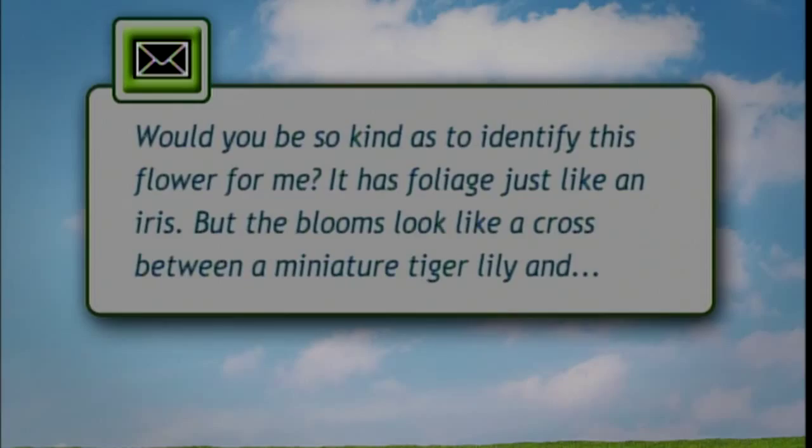I have an email from a viewer who asked if we could identify a flower for them. It has foliage just like an iris, but the blooms look like a cross between a miniature tiger lily and a daffodil. She's correct on both issues — this is a blackberry lily. It is kind of unique because it is a member of the iris family, so it has the iris leaf. The flower does look like a lily flower, and the fruit looks like a blackberry, which is why they call them blackberry lilies. They were originally imported from China and have since naturalized throughout the United States — it's actually listed as an Illinois wildflower now.